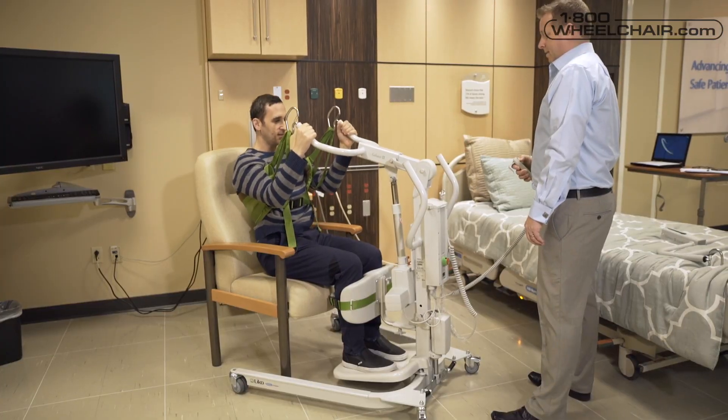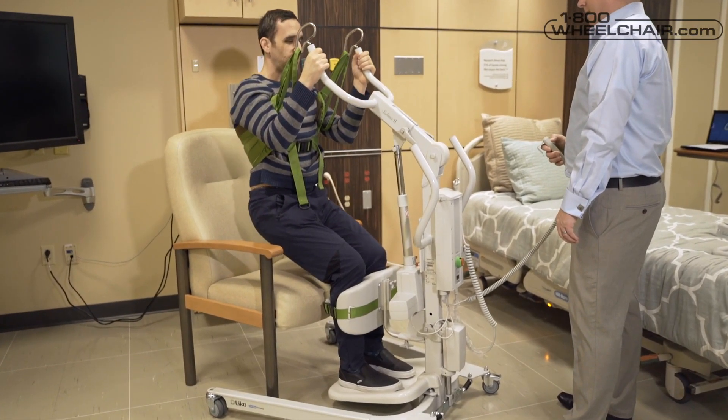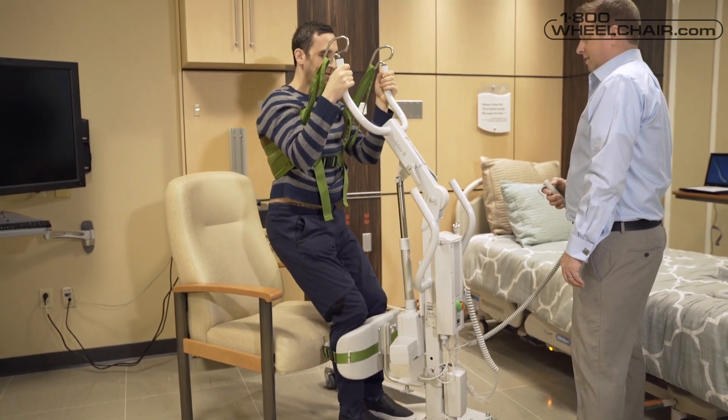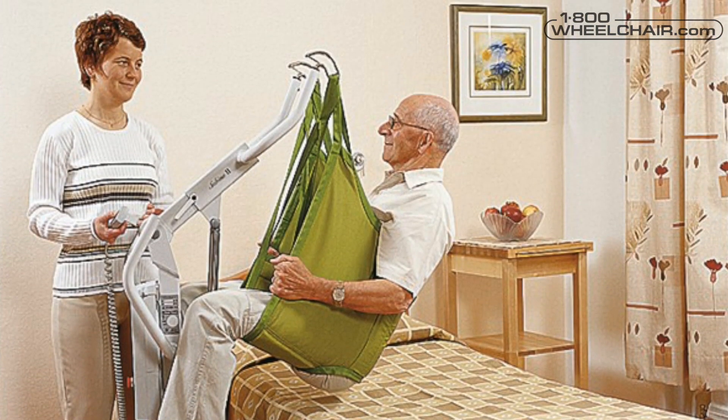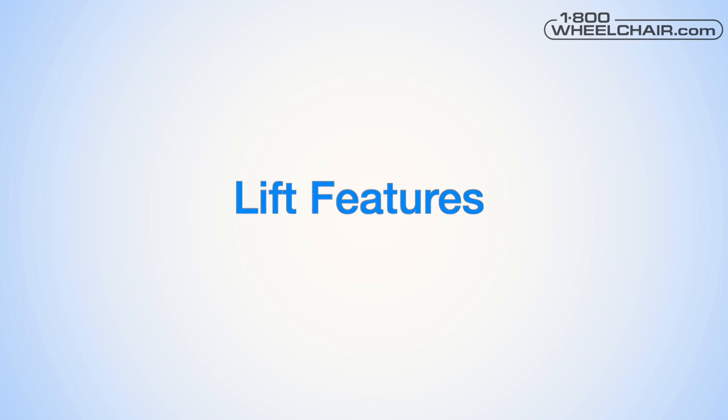A sit-to-stand lift is for patients who are unable to stand on their own. The Sabina will help them go from a sitting position to a standing position. While they're on the Sabina, you can move them either to the toilet or to a chair to sit down. If the condition of the patient worsens and the patient is unable to stand up on their own, the Sabina also acts like a traditional patient sling lift.